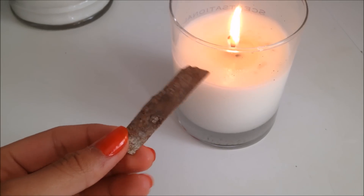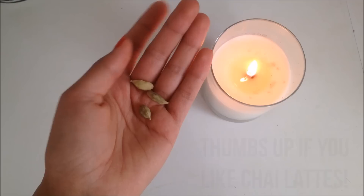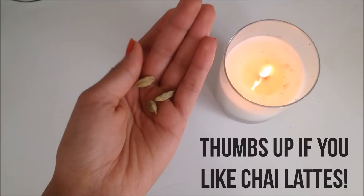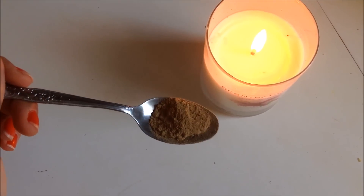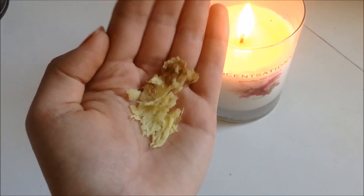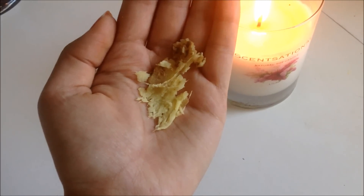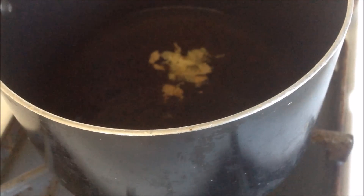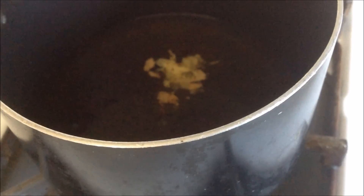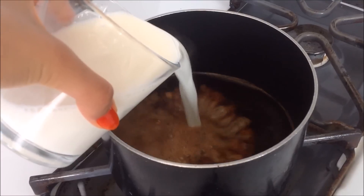Then take a stalk of cinnamon, or you could take some cinnamon powder, and just add it into your pot. Then take 3 cardamom seeds and also add that into your pot. Then you want to take 1 small teaspoon of nutmeg powder and also add that into your tea. Now if you are a spice lover like me, this is optional, but you can also add 1 tablespoon of crushed ginger. Once you've added all the spices and sugars, let your water boil for 2-3 minutes and then take 1 cup of milk and add it into your pot.